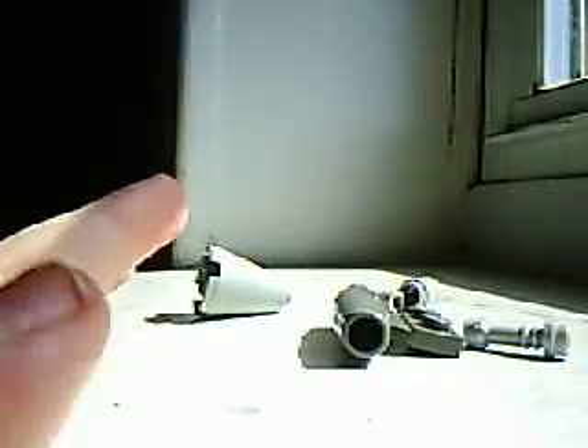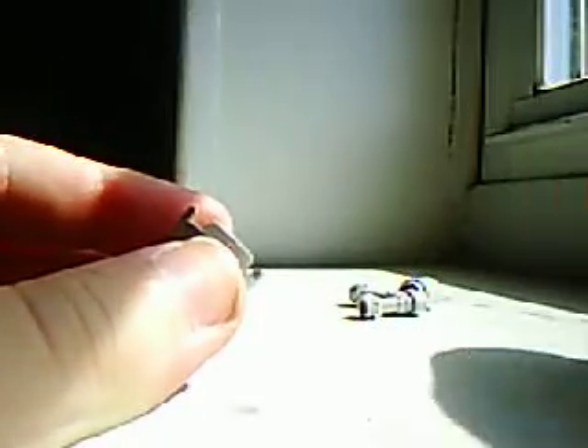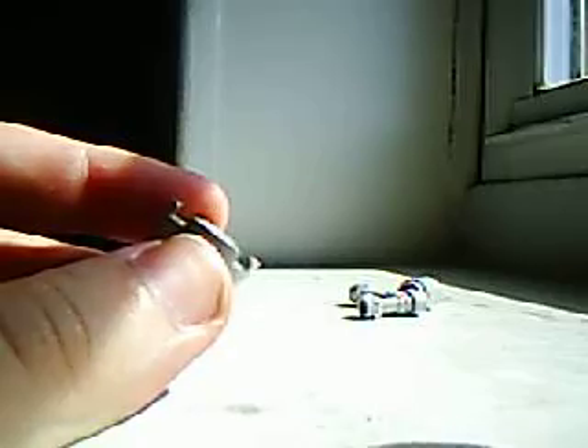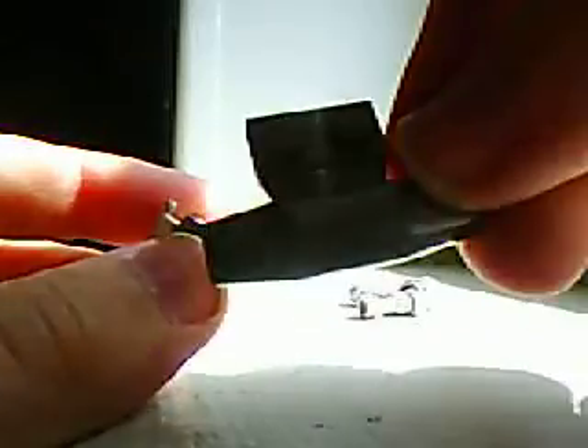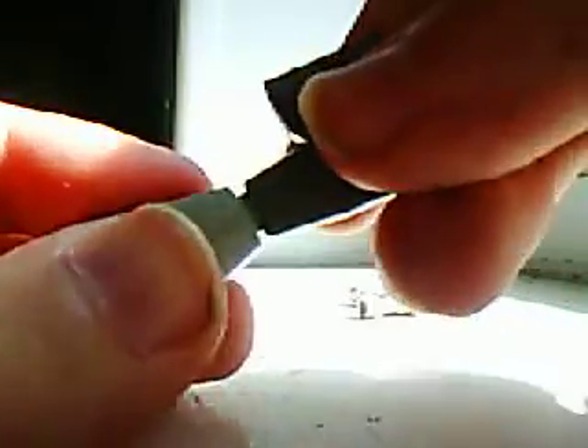Okay, what you're going to do first is — let me see — first we're going to take this, and take this, and stick them together like that.